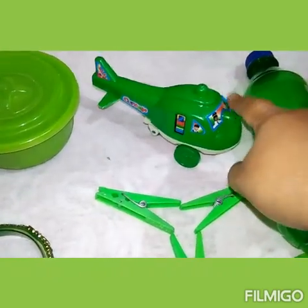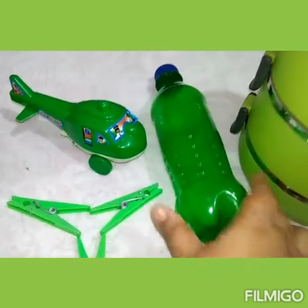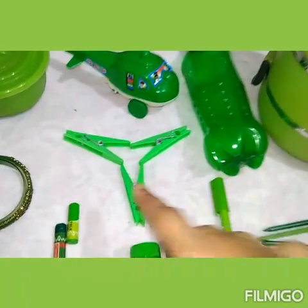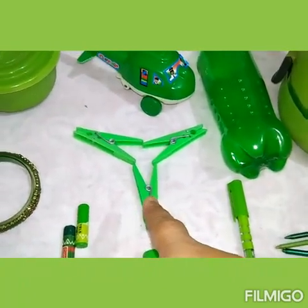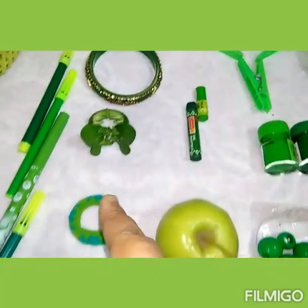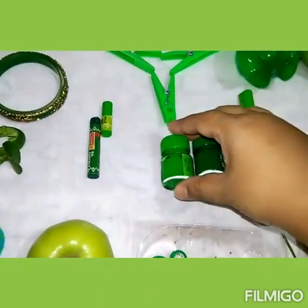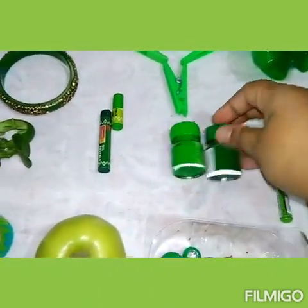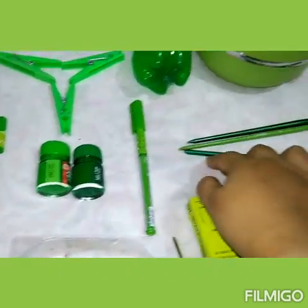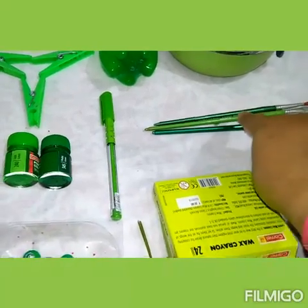A green box. A green toy helicopter. Green bottle. Green lunch box. This is also green — cloth cleaves, green bangle, catcher, rubber band. Green crayons, green color bottle. Green pen, pen brushes. This is also green in color.